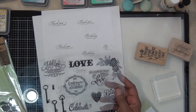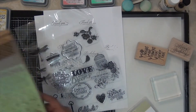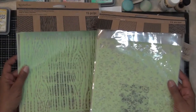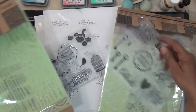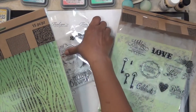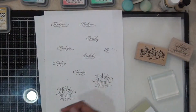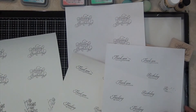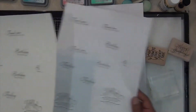I stamped several sentiments spaced kind of oddly because I wanted to make sure I had enough room around them to cut them out with different shape dies. Here I'm showing you where I got the 'Hello Sunshine' stamp set from — I don't remember which one it came from, but the two sets I was showing you had stencils as well as stamps with them.